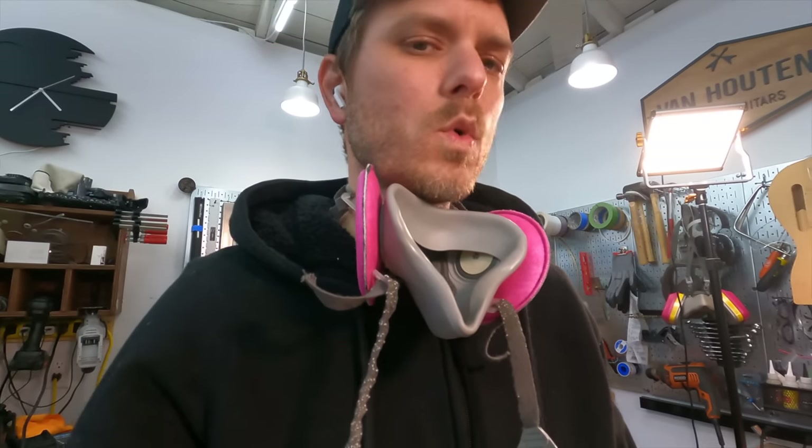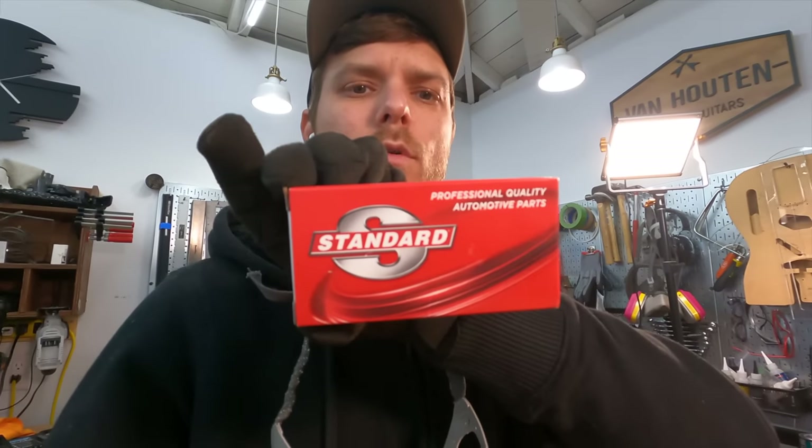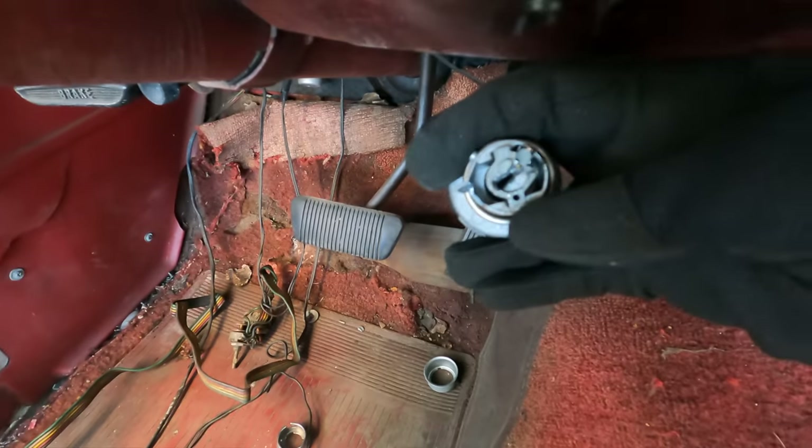First things first — I knew that the key cylinder was messed up on this car. Looks like somebody tried to dig it out; it wasn't working or something. Anyways, it needs to be replaced, so I ordered a replacement for it. Look at that ugly mess — it's terrible. Here's the old cylinder though.